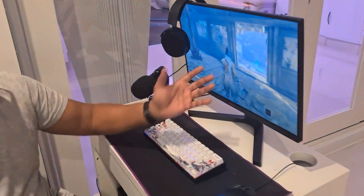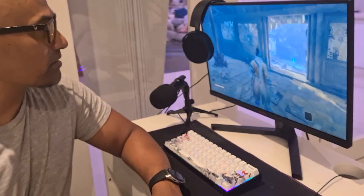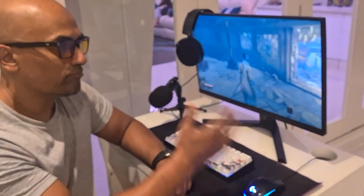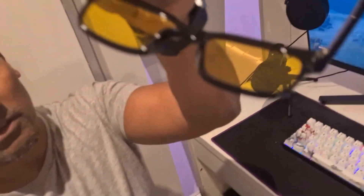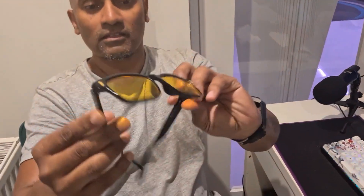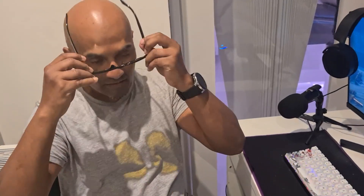They're very good and quite stylish, but I really have them to help with my eyes and reduce strain during gaming or work. As you can see, they've got a nice yellow tint and they're just black — nothing fancy, nothing over the top. I've had them for a few months and they seem to work well.